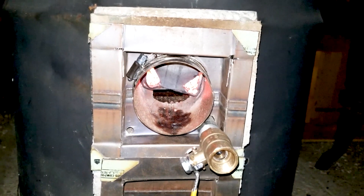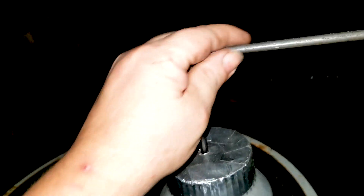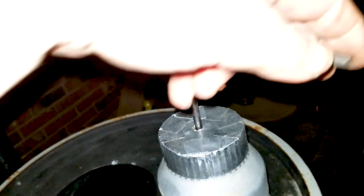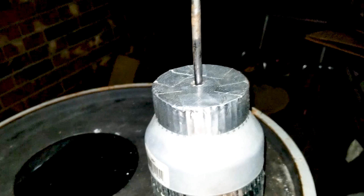All right, now up top I've made a cap to go on top, and this is just my little auger here.